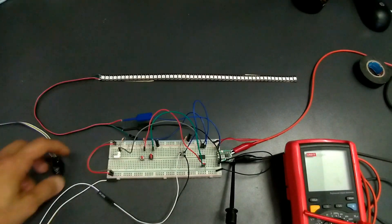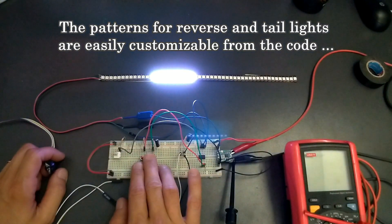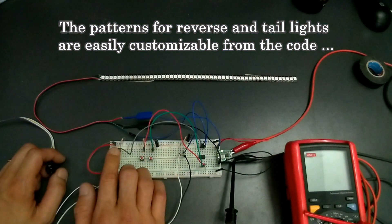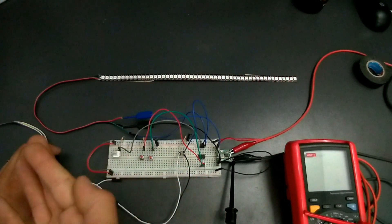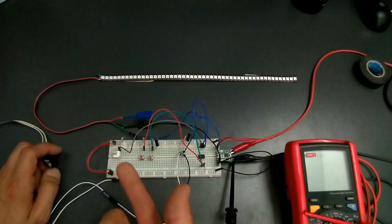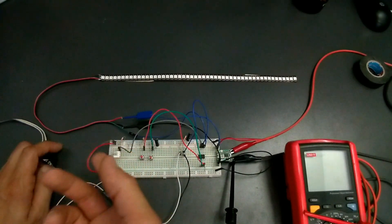So, in this version we have signal, reverse, brake, and tail lights. Just to be on the safe side, I made it so that at any given time the tail, brake, and signal lights are visible.